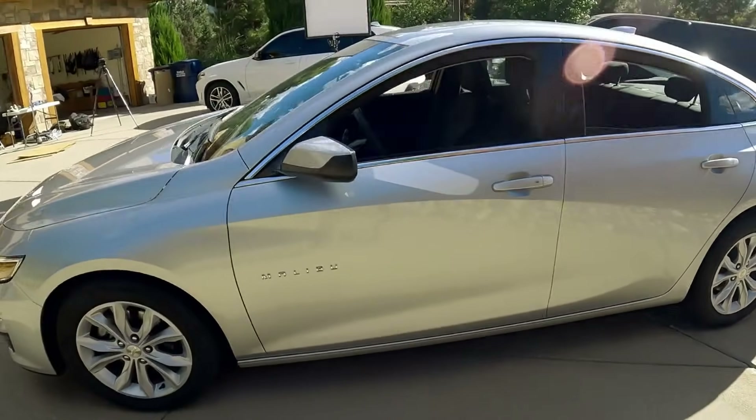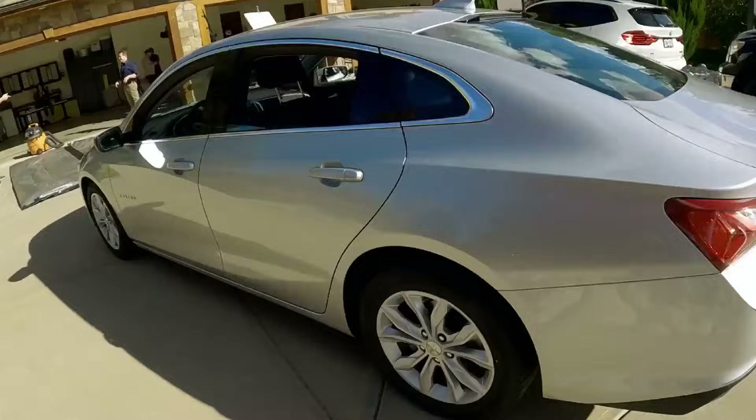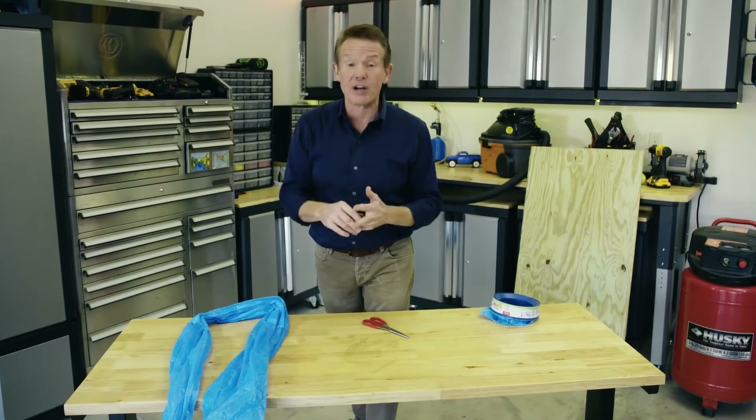We are going to lift Higginsworth's 3,000-pound car using only a shop vac and a plastic bag. But before we lift Higg's car, I'm going to show you a simple experiment you can try at home to demonstrate the power of air pressure in something called Pascal's Law.